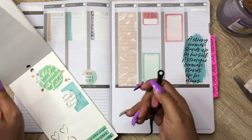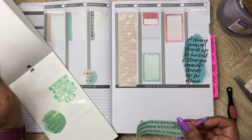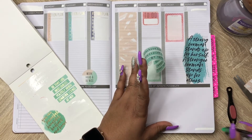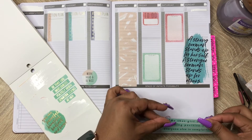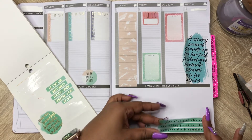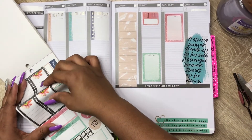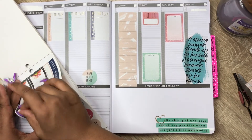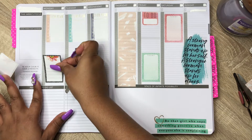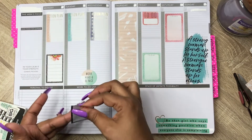All we can do is prep ourselves to the best of our ability and not stress ourselves out, because stress is a killer. We're not trying to give stress that much power in our life. We have to be mindful of what is stressing us out and ask ourselves: can it be removed?